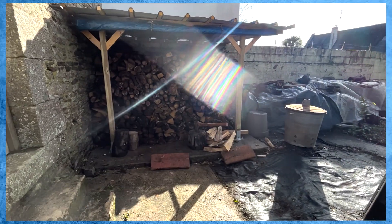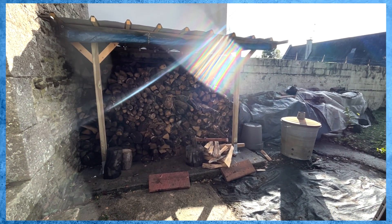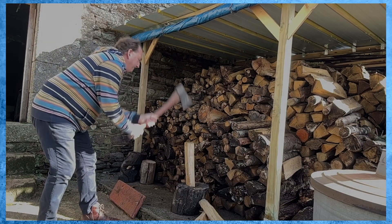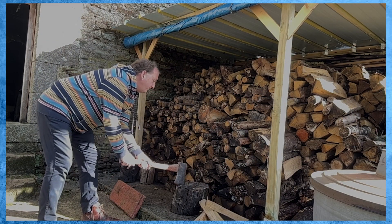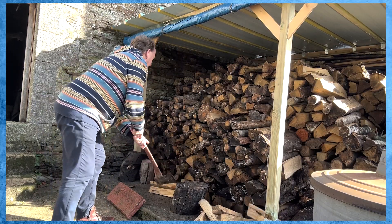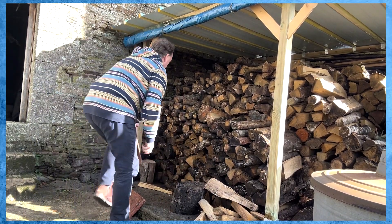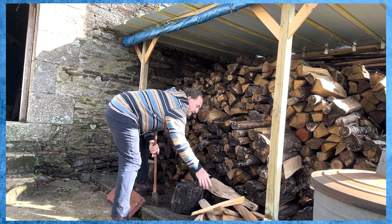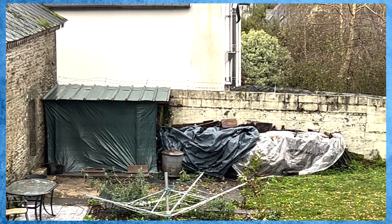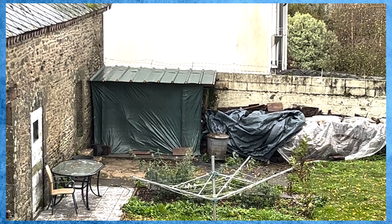The sun is out and the rain has stopped, which means I can get outside, open up the log pile to get some air through it, and chop some wood for this evening's fire. And the really good news is the storm came whipping through the village, trees came down and everything was a mess, but the shelter for the log pile survived the storm.